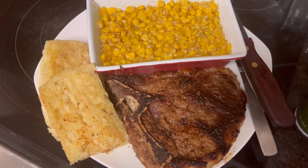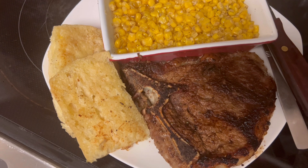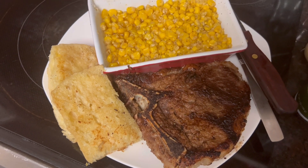Okay, y'all. There it is — proud and pretty. Kareem's dinner: some nice creamy corn, toasted ciabatta bread with ginger garlic, and a nice good old porterhouse steak. That's his dinner for tonight. Thank y'all for stopping by.